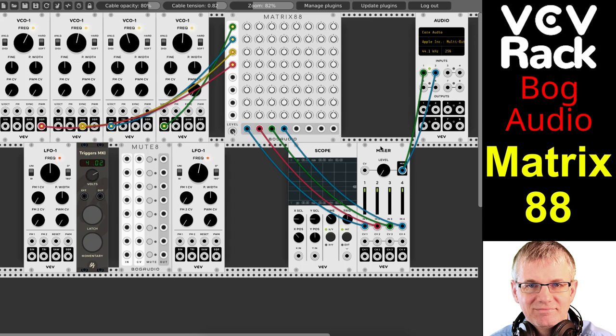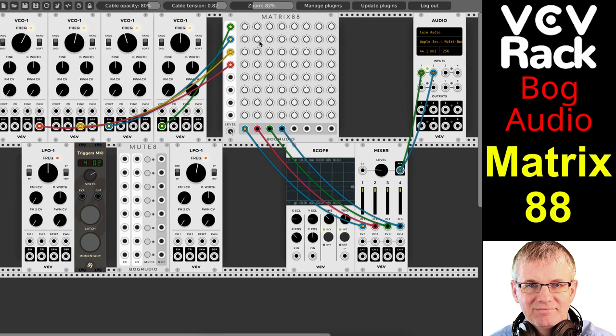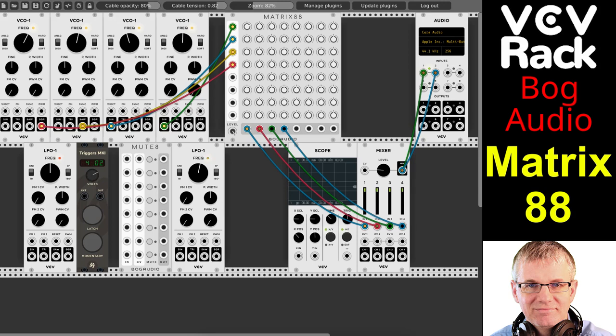Now if I turn up my attenuverter here, this input right here is coming out through this line here — watch, I'll turn it off. See? So that's going to that one right there. The second one — if I turn up my attenuverter on the same channel, both of these are now coming to this line. And you see, if I disconnect my patch cable, it goes off.